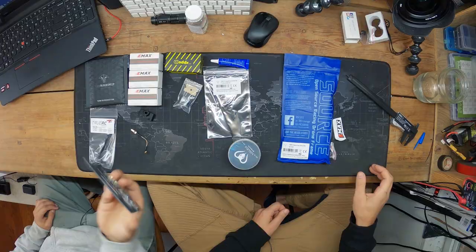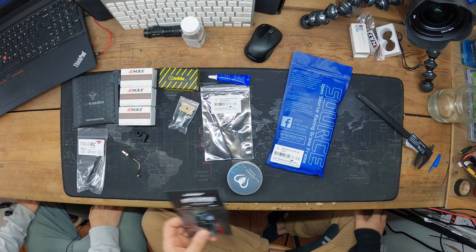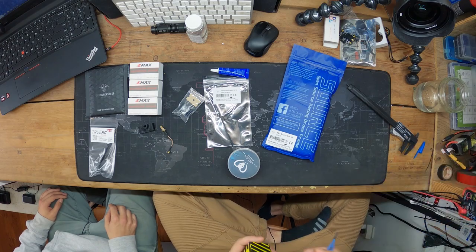Next we've got the TBS Unify Pro 32 VTX. We chose the one-watt version — they have a good casing on them too. Honestly, the reason I originally chose it is because it looks nice and I like the build quality of it.